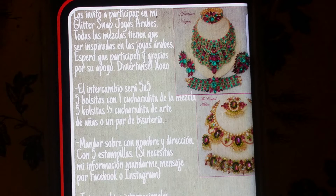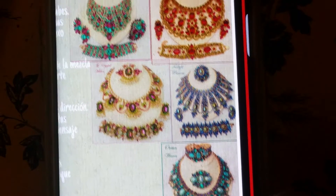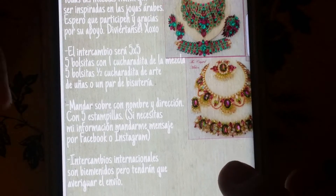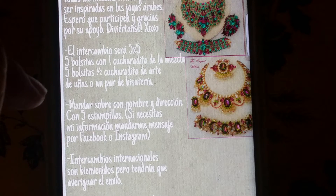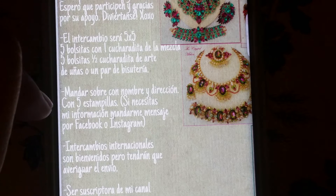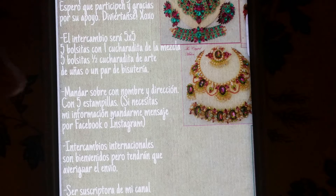Chicas, chicos, los invito a participar en mi glitter swap de Joyas Árabes. Todas las mezclas tienen que ser inspiradas en las joyas árabes. El intercambio consistirá en un cinco por cinco: cinco bolsitas con una cucharadita de mezcla y cinco bolsitas de media cucharadita de arte de uñas o un par de bisutería. Aparte de eso, tienen que mandar su sobre con su nombre, dirección y sus cinco estampillas.